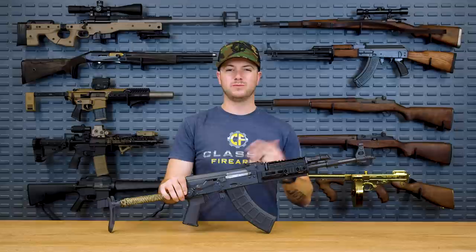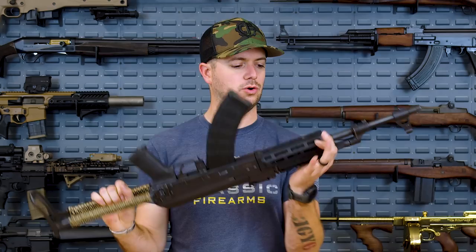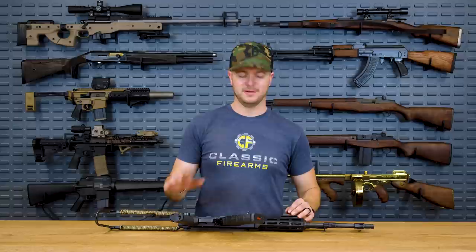One of the features I like — and something that Midwest Industries puts on a lot of their rails — are the integrated QD mounts, typically one on each side. What I also like is they pretty much make a rail for everything in different variations: Picatinny, M-LOK, or even key mod. They typically have a pretty good price on them as well. So Midwest Industries is my number five.